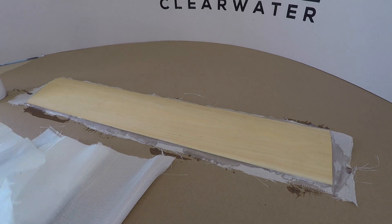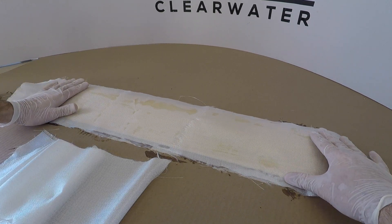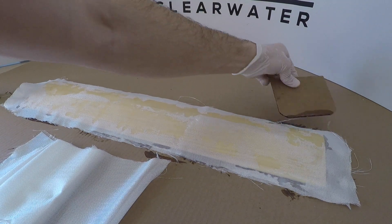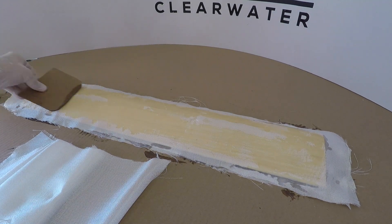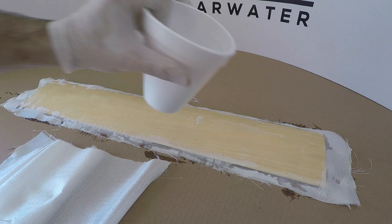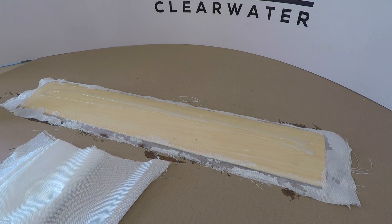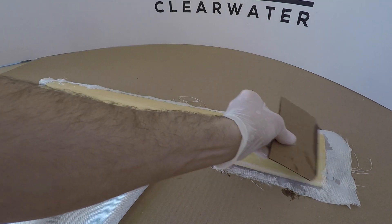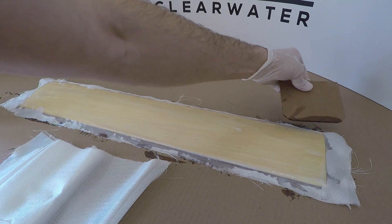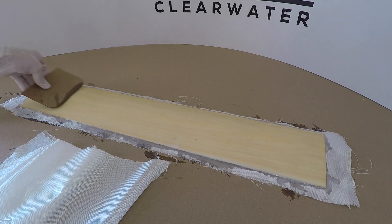That first layer is totally saturated, and now is the perfect time to start with a second. It's pretty important to line this up nicely before you put it down, because once it's wet it starts to soak up and gets hard to reposition. That first layer had a lot of extra epoxy in it, which is great because the next layer is going to soak that up, and then we just need a little bit more to complete it. Just make sure you get all that cloth wetted out.